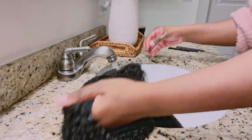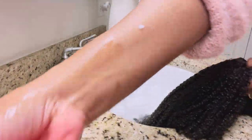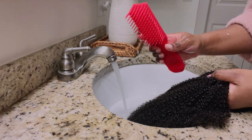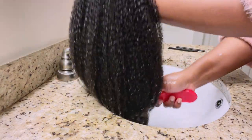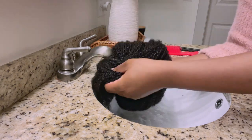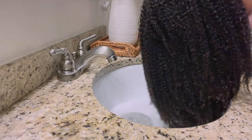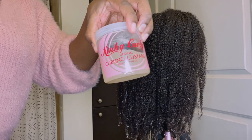I am raking the conditioner through with my fingers first — finger detangling to get a loose detangle of all the coils. Then I go in with my Felicia Leatherwood brush, which is the OG king of detangling brushes especially for kinky coily hair, to get out the tangles even more. I'm going to finish detangling once I have the hair on the wig stand. Today I will be doing a wash-and-go on both the wig and my own hair. Squeeze out that water so it looks wet.